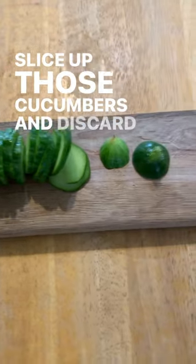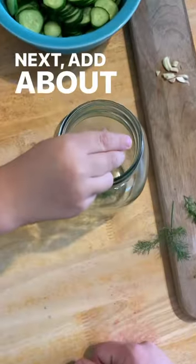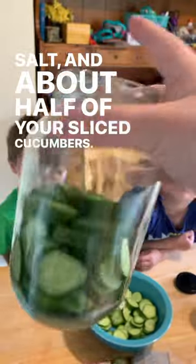Slice up those cucumbers and discard the ends. The ends are great for your chickens, not so much for pickles. Next, add about half of your dill and garlic and a tablespoon of salt,